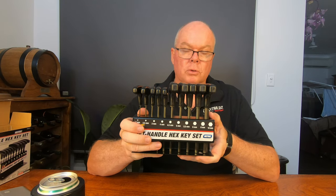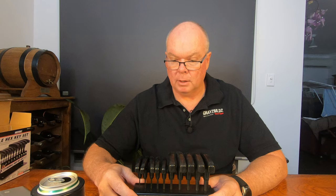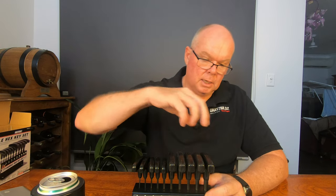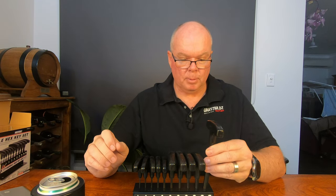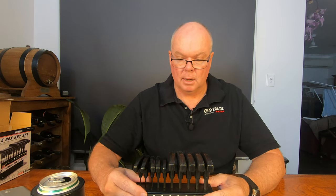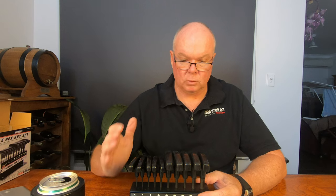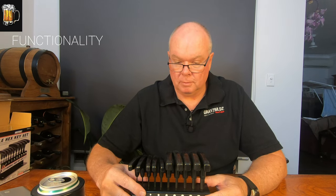For functionality - well, it's a hex toolset. This is the first T-handle hex toolset that I've bought. I have traditional Allen keys and also some ball head Allen keys, which are handy for when you can't get fully into a vertical position. But the T-handle allows you to get a lot more purchase, especially on something as large as 10mm. They probably don't replace a 1/2-inch drive or even 3/8 drive hex heads for the really tight ones. But they are very handy for machinists, very handy to have on a lathe and in that sort of environment. So for functionality, 5 out of 5 - 5 beers out of 5.